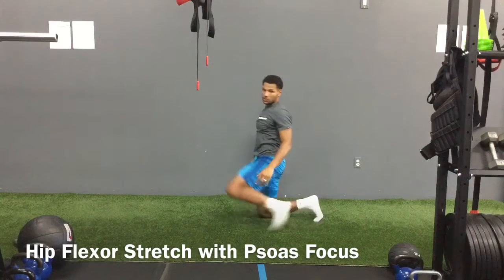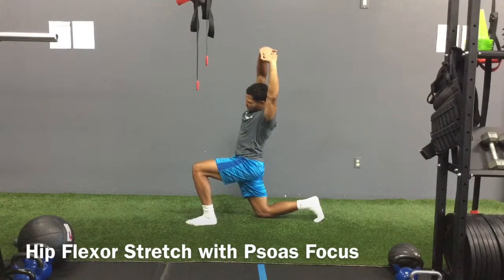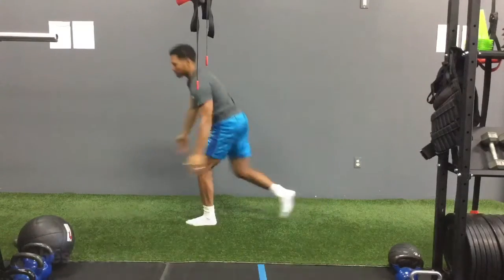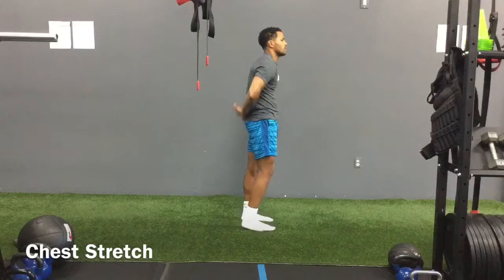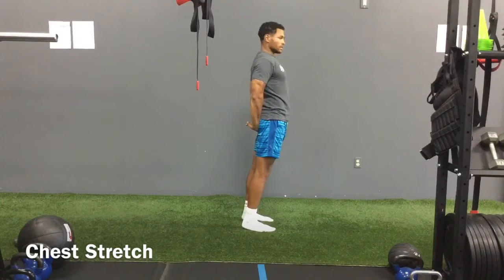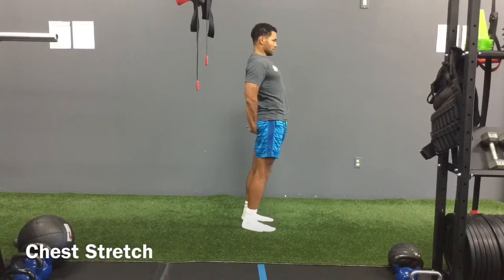Now we're going to switch. Standing up, taking our hands behind our back like so, palms to the ground, pulling those shoulder blades back. Try to get the chest open.